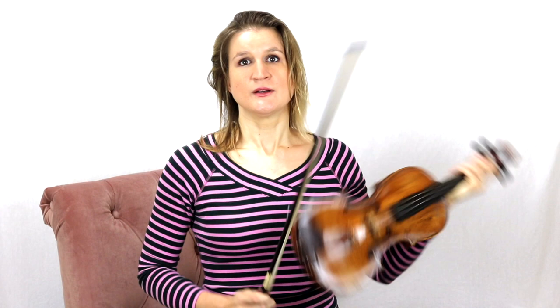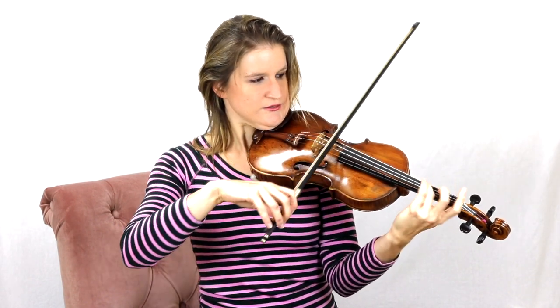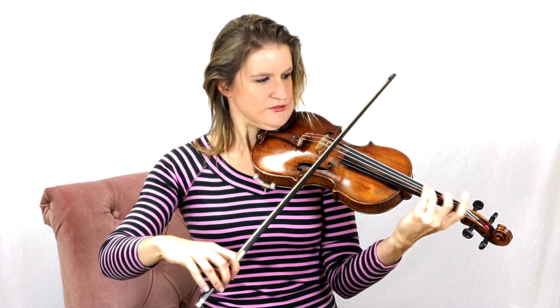Then, if you have a vibrato from time to time, you really want to make it regular. Start practicing it at 60 beats per minute with a metronome and then 4 vibrato motions per beat — so something like 1, 2, 3, 4.